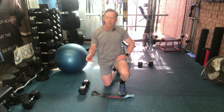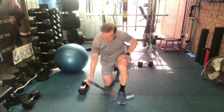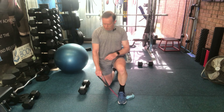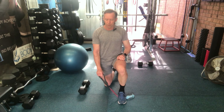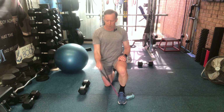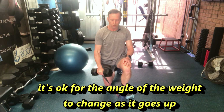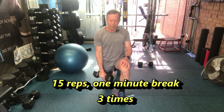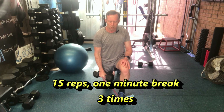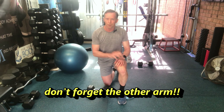Our biceps exercise today is another variation on the ones we've done before. Standing on the band, holding it in the biceps position, we're going to do a reverse angle. Starting with the top of your hand facing the roof, just curl upwards. With the weight, keep your elbow in as close as you can to your side. Three sets of 15 with a one-minute break.